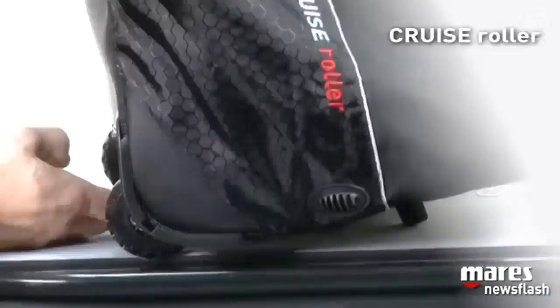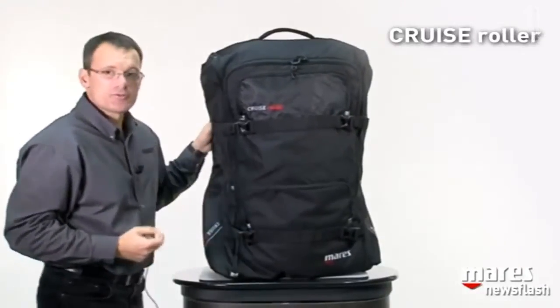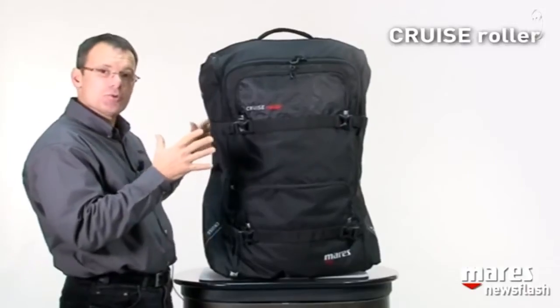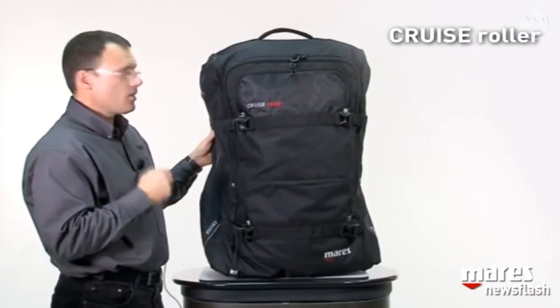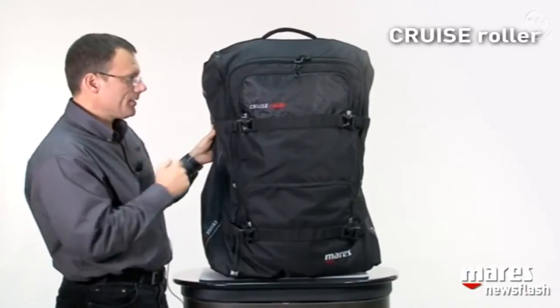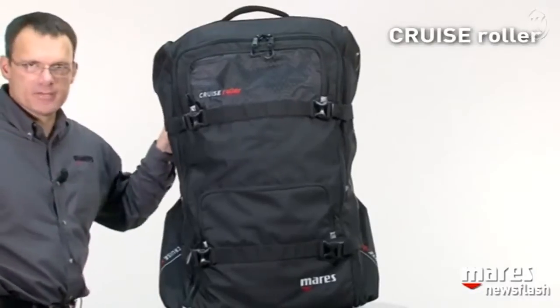On the front we see two large straps that serve two functions. One is they allow you to compact the bag a little bit by cinching it down. The other purpose, not to be neglected, is that they relieve the pressure from the zippers.